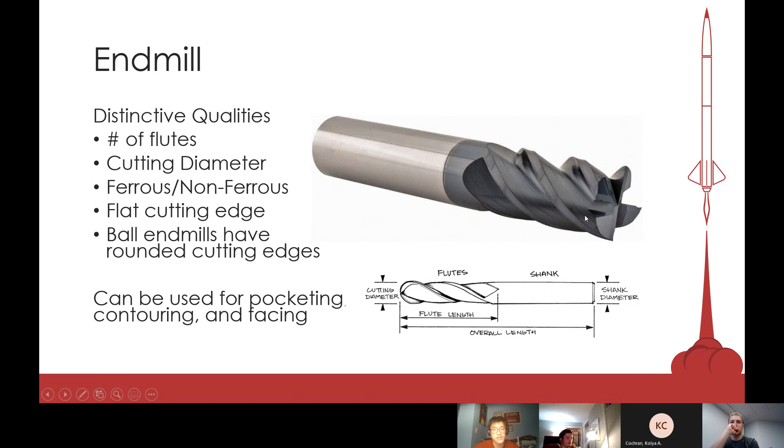You also have a certain diameter. Some end mills are ferrous and some are non-ferrous. Ferrous end mills include irons and are used for cutting tougher materials like steel or Inconel. But for our applications we're usually using aluminum 6061, so we can get away with using non-ferrous end mills and they cut great.